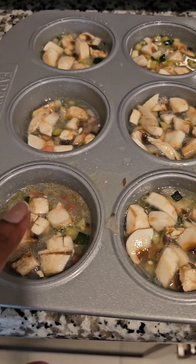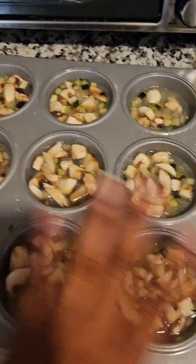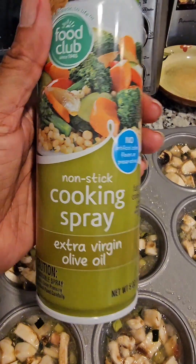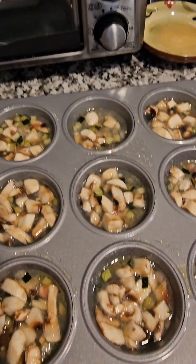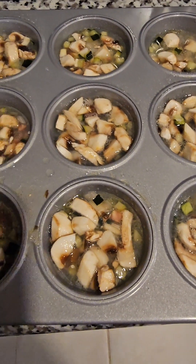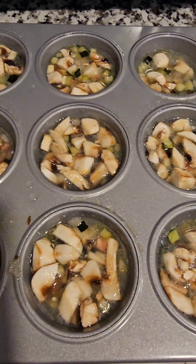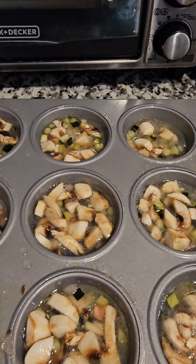Right now the oven is preheating to 400. I'm gonna show you what it looks like after I take them out of the oven. One more thing — you want to spray the cupcake pans with a non-cooking spray, and you don't want to fill them to the top because they get really puffy. You will see in a minute.